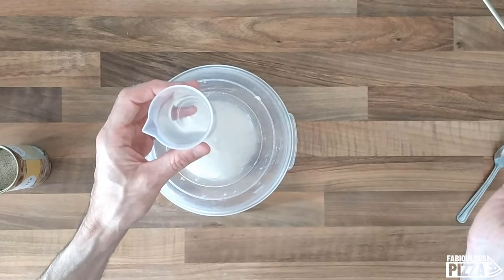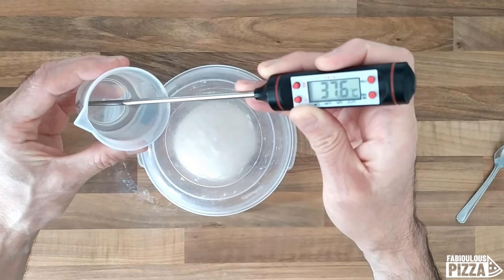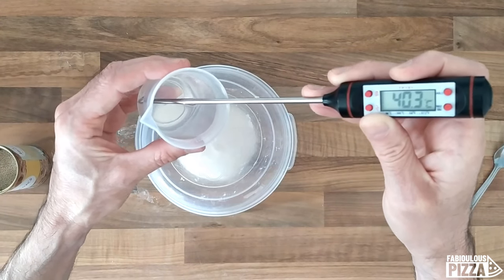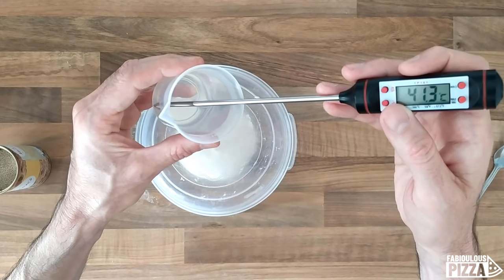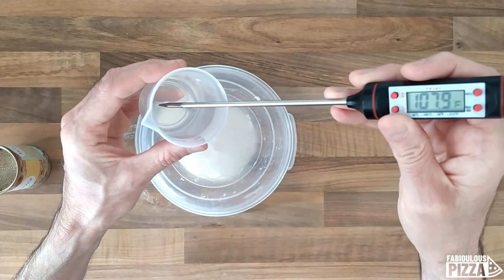Here's my water after a few seconds in the microwave. Let me check the temperature. It's about 38 to 39 degrees — a little bit too high. I will wait a few seconds so the temperature will go down. It's 41 degrees Celsius, which means about 107 degrees Fahrenheit and counting.